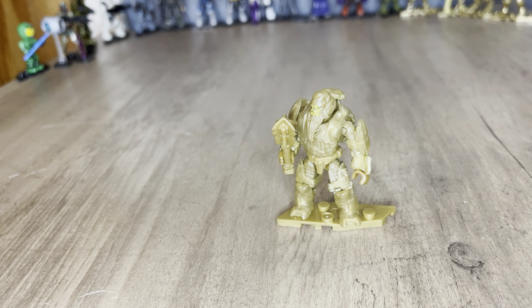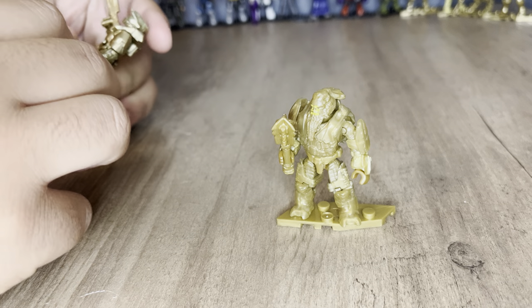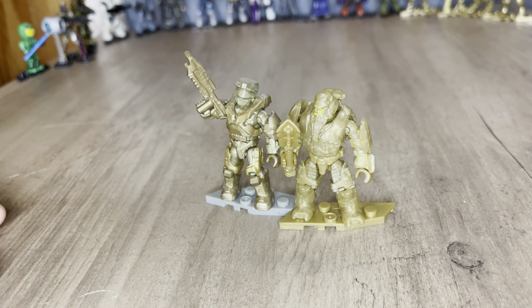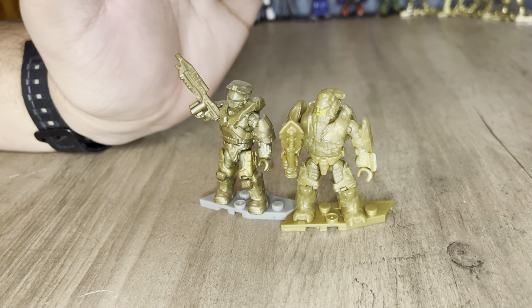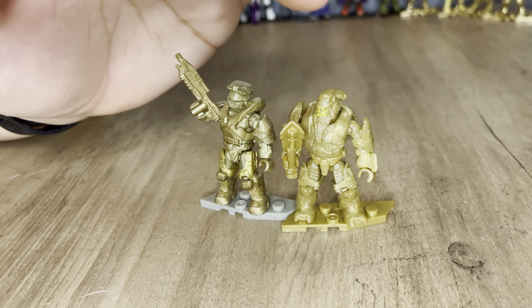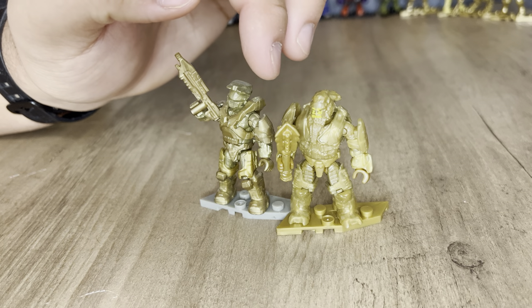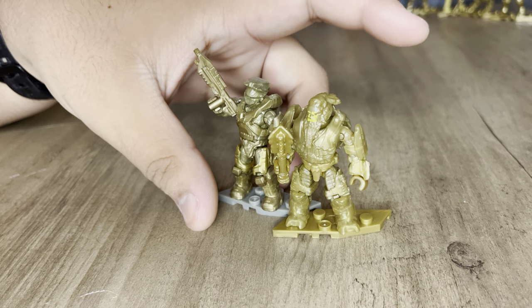This gold is different than any other gold Mega Construx has produced — it's just a different colored gold. I brought out another gold Chief they produced a while ago for comparison. As you can see, the colors are much different. The other Chief is very consistently one color, while these figures in this series have a bunch of different goldish colors. Some pieces will be darker than others — the head for Atriox is darker than the chest, shoulder pads, and leg armor. It's weird how they made these gold figures.